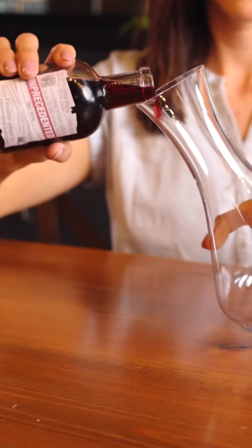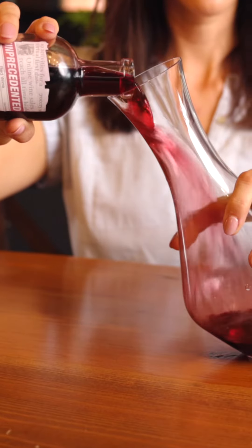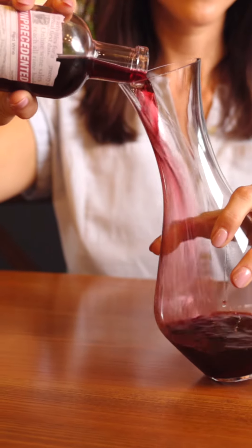Once the cork's removed, it's tempting to pour a glass and start sipping, but as the old saying goes, good things come to those who wait. After opening the bottle, we highly recommend aerating your wine. Aerating lets that delicious vino open up and express all of the wonderful and complex flavors inside.